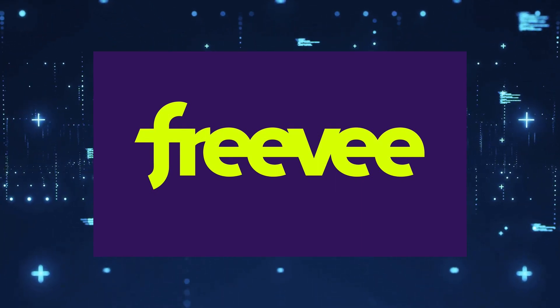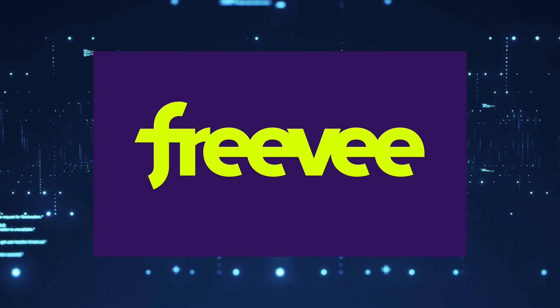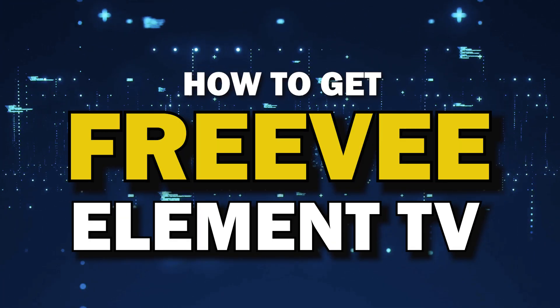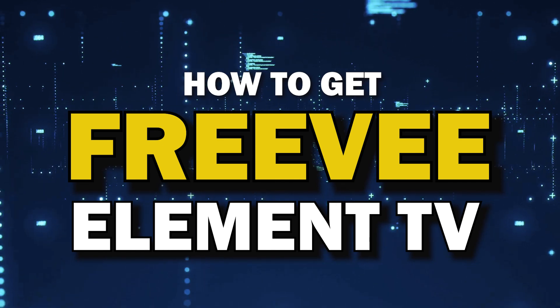One of the most popular streaming apps out there today is Freevi. You're probably wondering how to get this great app installed on your TV. In today's tech video, I'm going to show you how to get the Freevi app on Element TV.